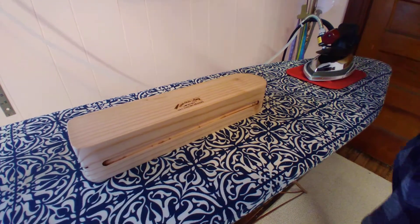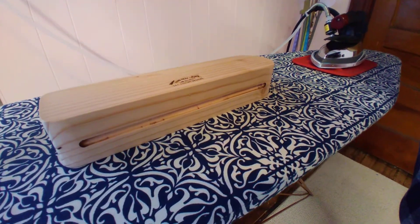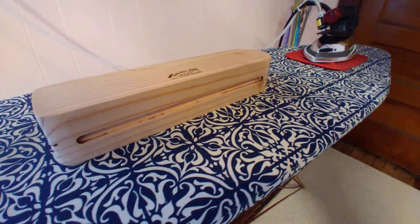Hello, welcome to Essie Custom Designs. Steve, you're not in your woodshop. Well, I was in my woodshop.